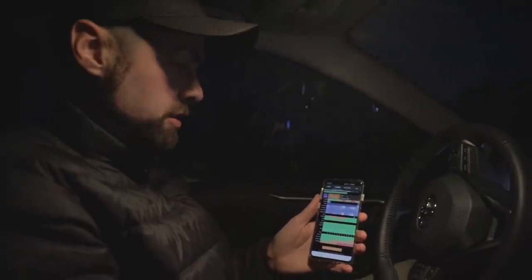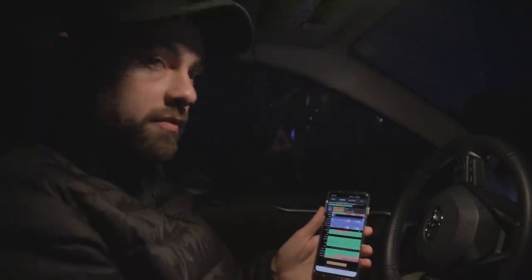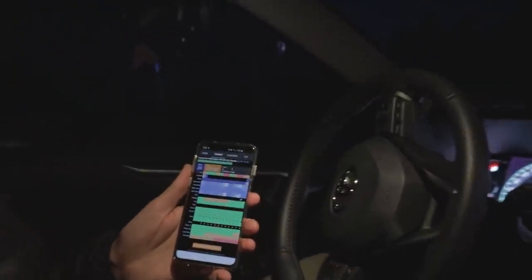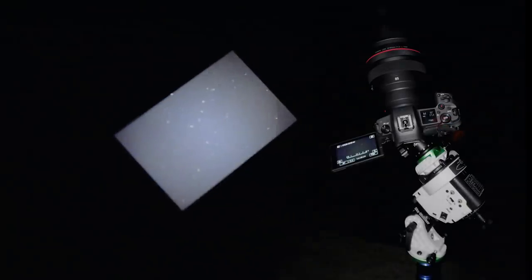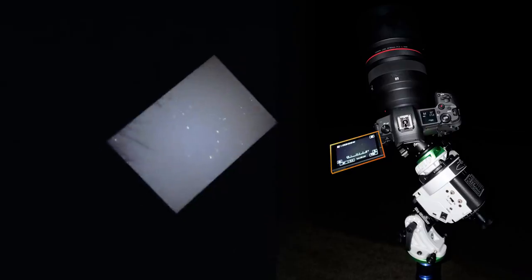Here's the Clear Outside app showing the Bortle scale class for our location — it's a Class 4 here, which is about as dark as it gets close to home. We're about 35-40 minutes from home. You can see there are a few clear hours tonight, so just waiting for it to get totally dark. It's 5:36, probably another 10 minutes and I can start taking some shots.